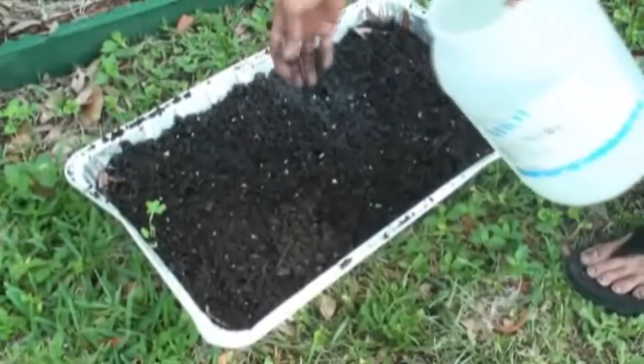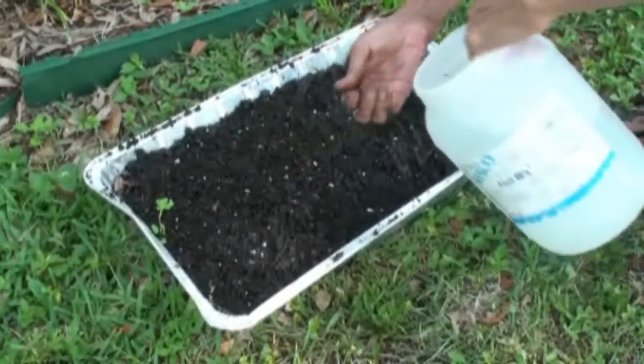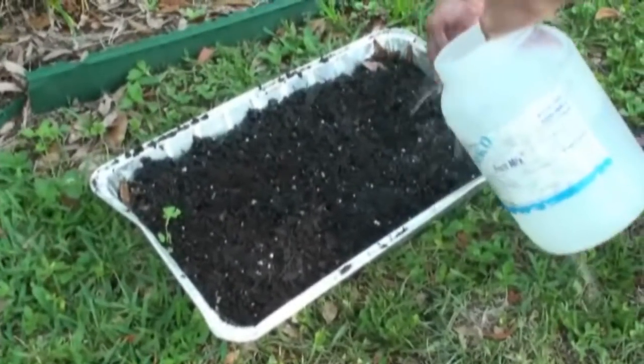Now we're going to sprinkle the water. You have to water the fenugreek leaves every day — especially if it's summertime and it's hot, you have to sprinkle the water every day.